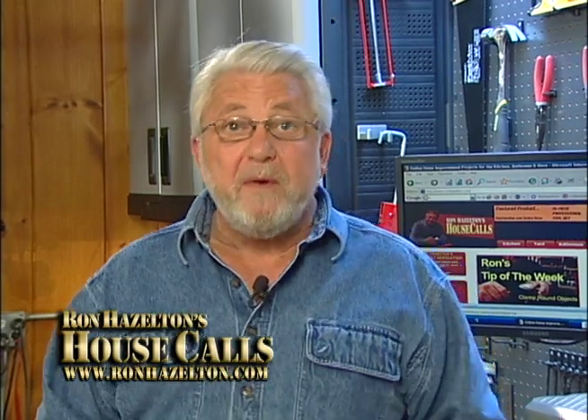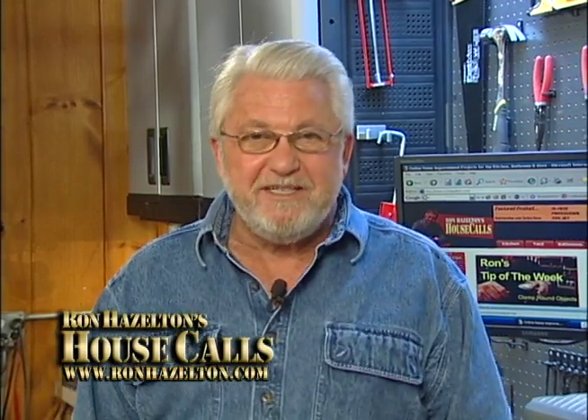For more home improvement videos and articles, check out RonHazelton.com.